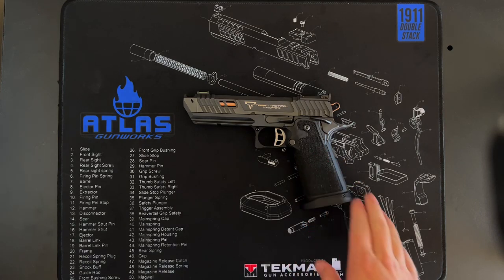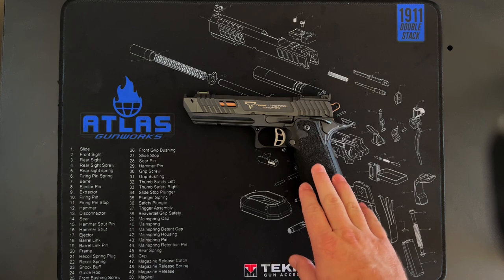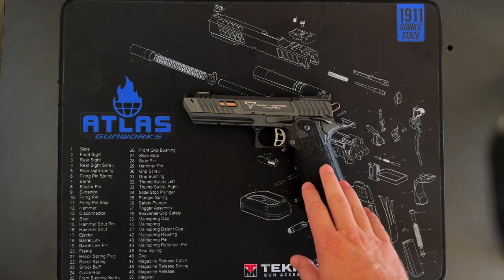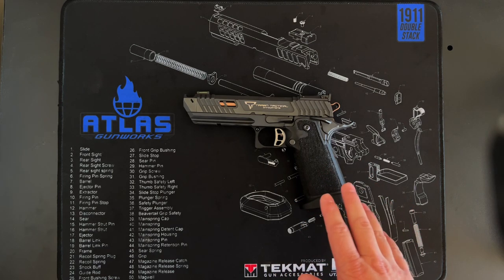Hey guys, I'm going to do a review of the Terran Tactical Pit Viper today. There's been a pretty damning review by 1911 Syndicate recently, and Honest Outlaw had a pretty positive review of this. I think both are correct, and I'll tell you why.